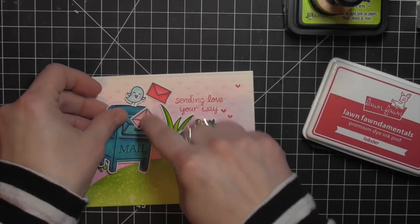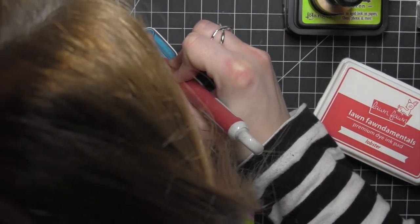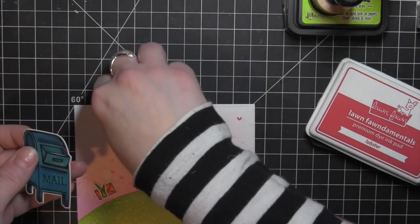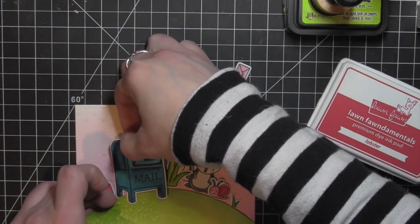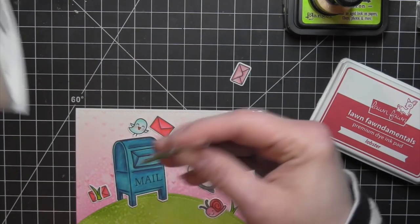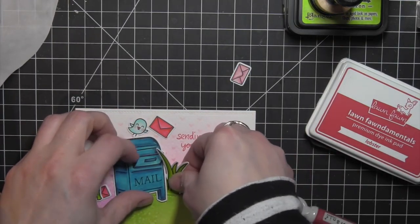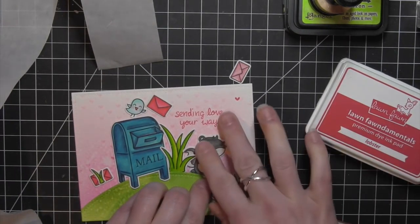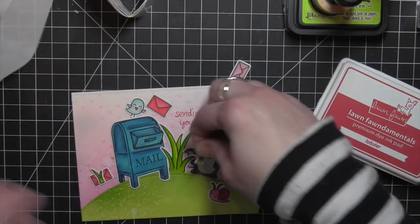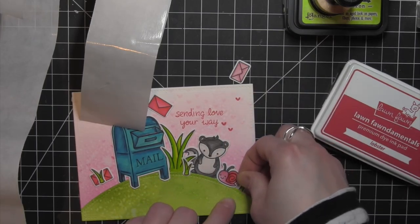Once I have all of those things done I'm ready to put it all together — this is the fun part where you build the scene. I'll attach the landscape hill first and then start with the mailbox. I used a craft knife to cut a little slit in the mailbox so that I can slide in one of those letters, making it look like a letter is going inside the mailbox. Then I'll start building out, tucking some blades of grass next to the mailbox so they're partially behind and partially in front, which makes the images look more natural when elements overlap.